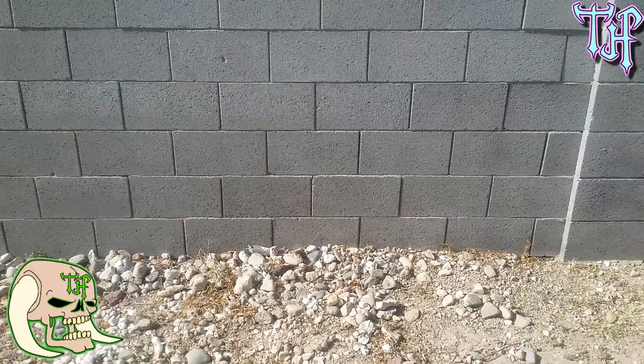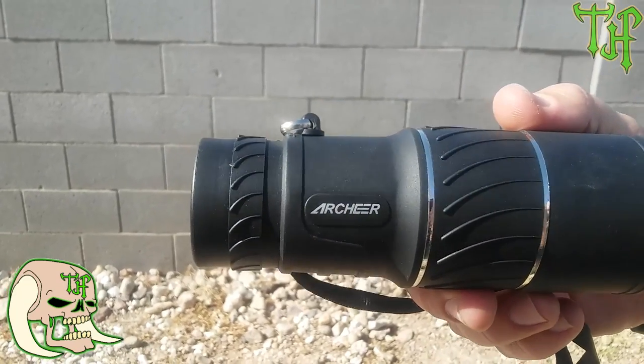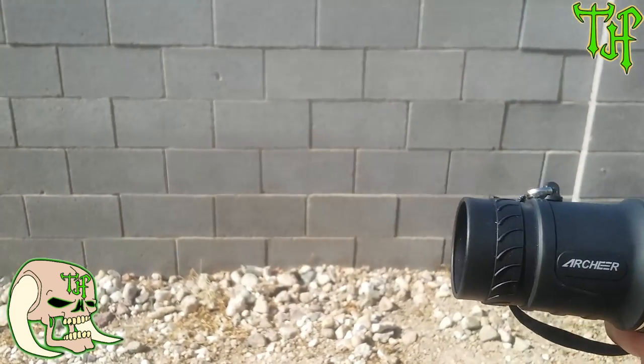I definitely think as far as the monocular itself goes — excellent quality. Let's go ahead and see how waterproof and fog proof it is. Like I said, they don't give any description of the waterproof ability, so I'm only going to assume it is IPX4 level waterproof — which is not fully waterproof, it's water resistant. That means it will work in the rain, but beyond that you might get water inside. Alright guys, we're going to do the Archeer water test — give me just a second.